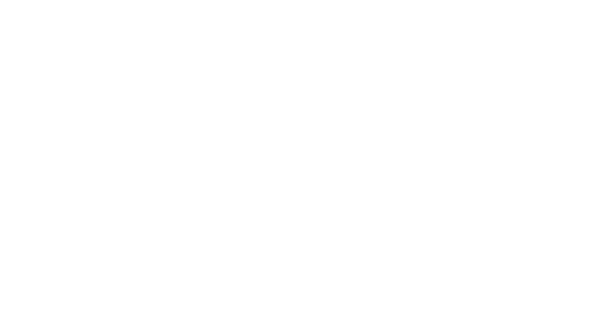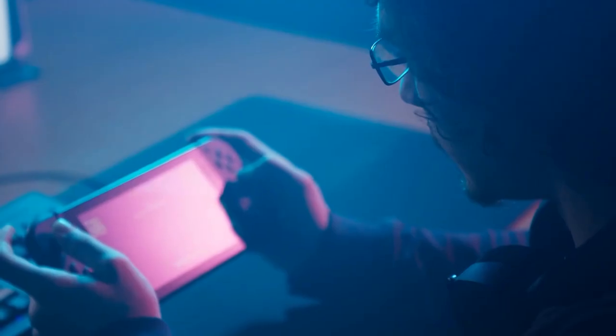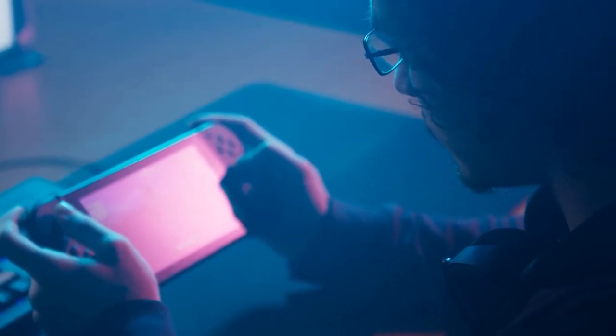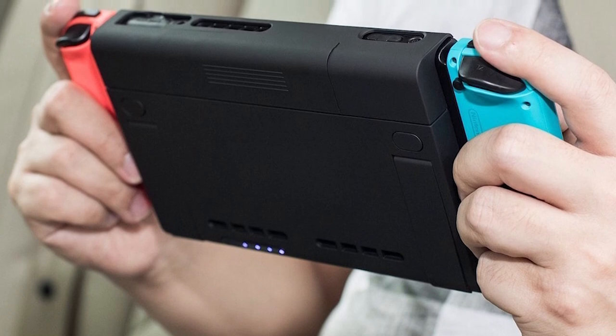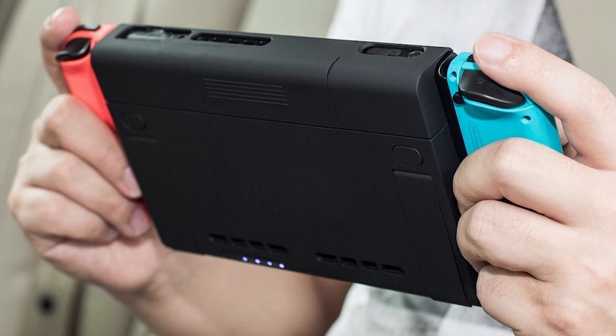Fix number 3: use a power bank or external battery pack. If you use your Switch console on the move, we highly recommend that you consider getting a power bank or an external battery pack. Just make sure to buy a battery pack with a design output of at least 18 watts. Anything lower than that may not charge your console fast enough for it to be of use.